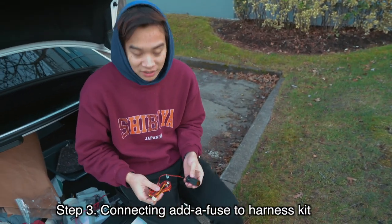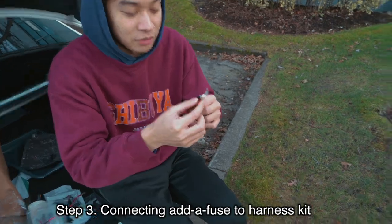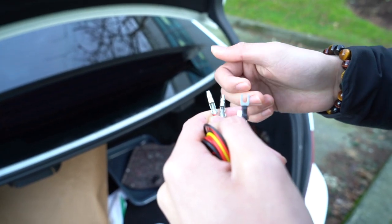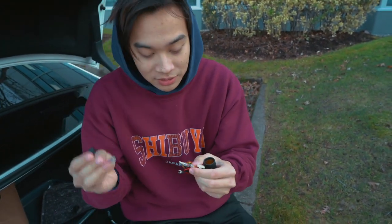What we're going to do now is set up the harness kit to connect to the fuse. As you can see, we're going to crimp down the connectors right here. If you got this kit on dashauto.com there are also going to be rubber sleeves that you can slide down to make it easier. There's also a rubber sleeve on the fuse side.